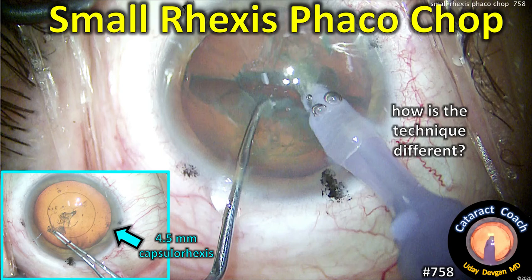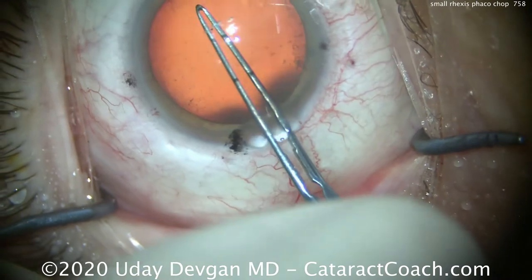CataractCoach.com — small rhexis phaco chop. So how is this technique any different when we're using a 4.5 mm capsulorhexis? Let's show you the surgery here.